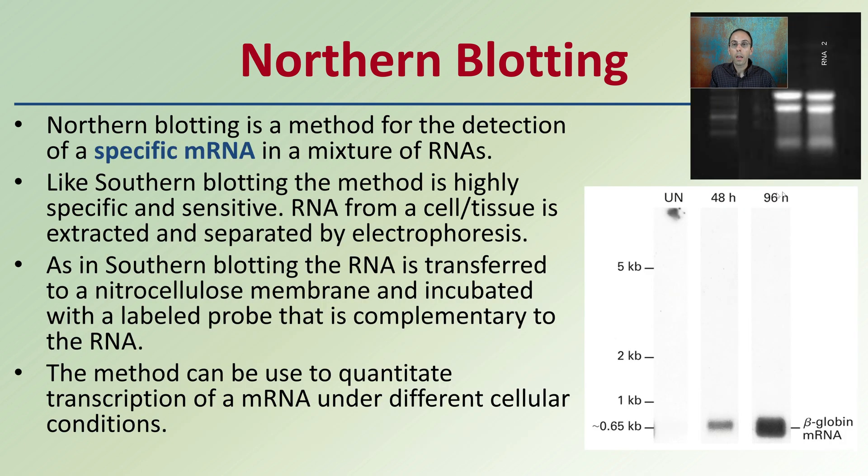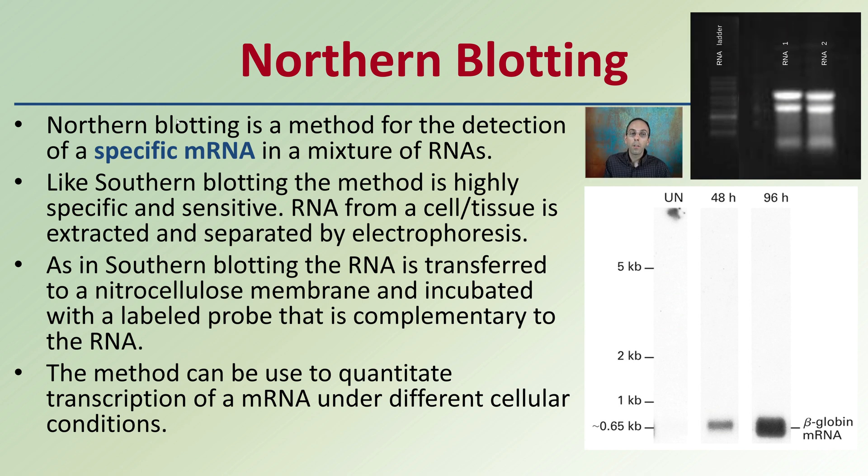In contrast, we have the northern blotting technique. This is a method for detection of specific mRNA in a mixture of RNAs, looking specifically at messenger RNA. While it looks very similar to the southern blot — lines in a column — this is looking at something very different. However, like southern blotting, this method is highly specific and sensitive.